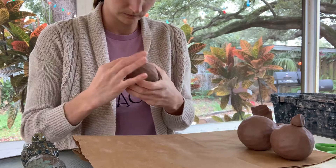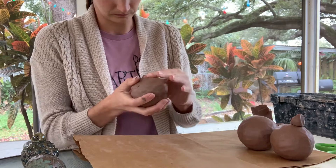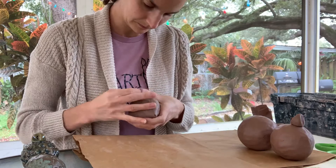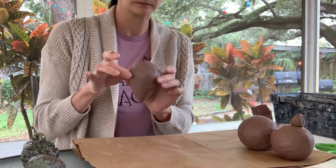Once you've got the seam of the cone and pinch pot sealed together, you can perfect your teardrop shape the same way you did with the sphere — smoothing out with your fingers, a rib, or whatever tool you'd like. I also rolled it back and forth a little bit on the table surface to perfect that bottom cone shape, then shaped it a little more with my hands until I got the teardrop shape I was looking for.